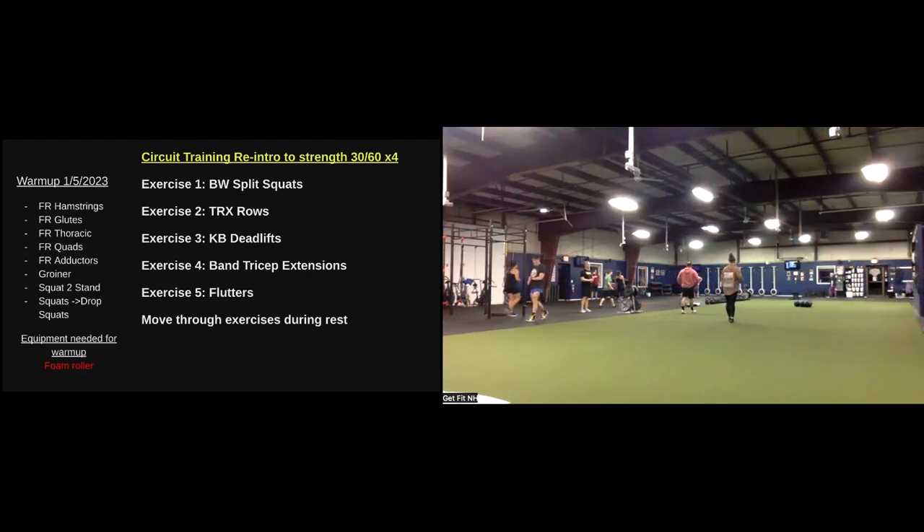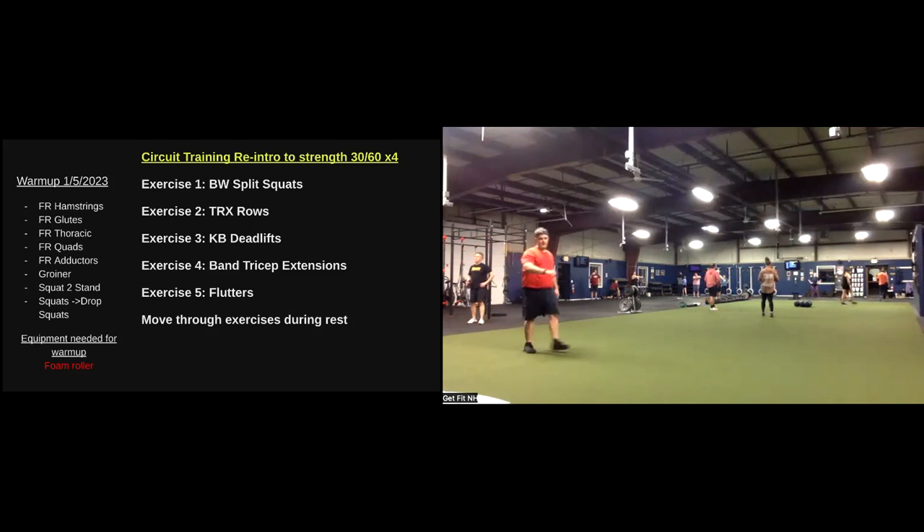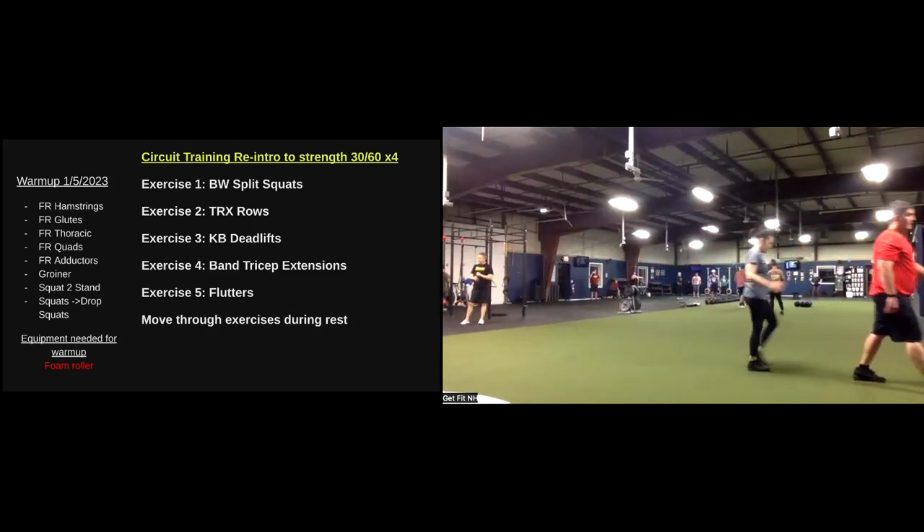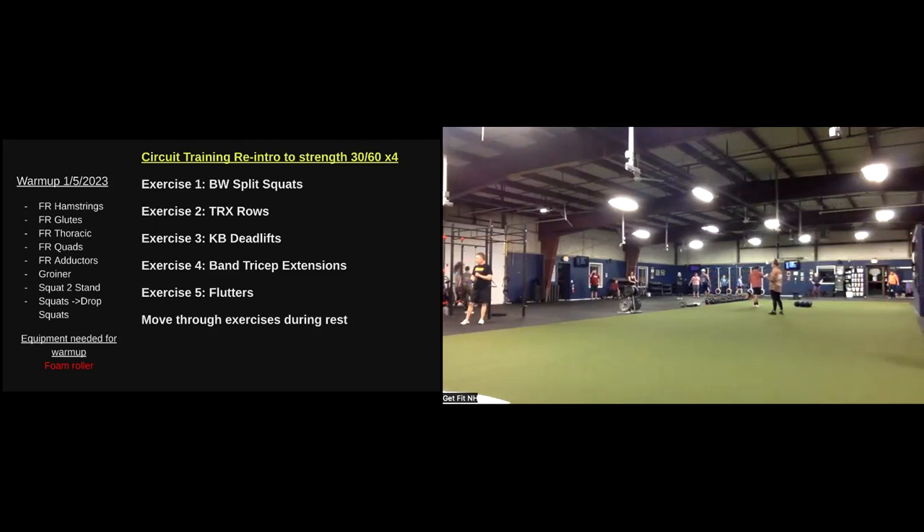Also, starting January 16th, I'm running a nutrition challenge — that is a four-week challenge. Something very easy and simple to follow, to help everybody kind of get back on track after all the holiday activities. Each week we'll have a new focus.